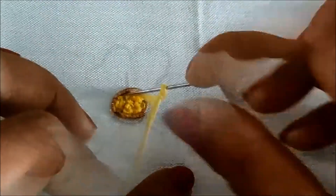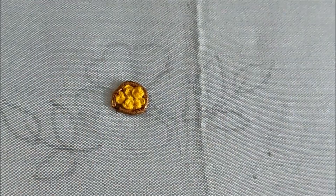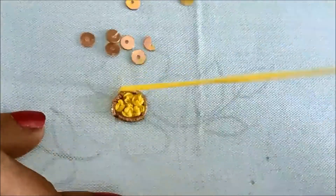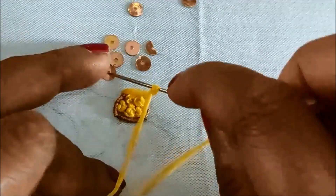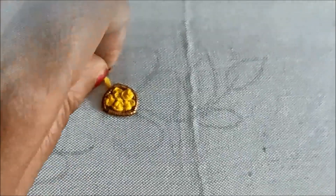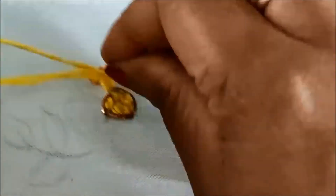Further extending this design using 12 strands and also using sequins to create the petals. These are antique gold sequins of very small size. I'll be using long French knot stitch with the joining of the sequins — just inserting the needle with the French knot. Each petal will have three lines of long French knot like this with the sequins.